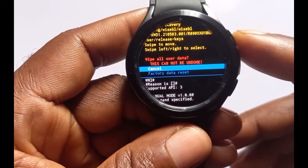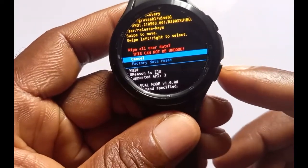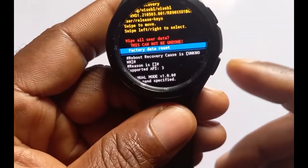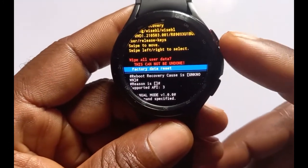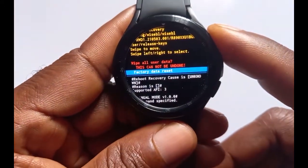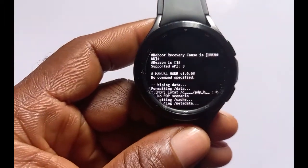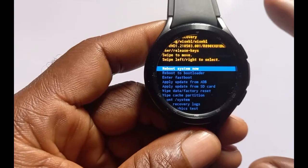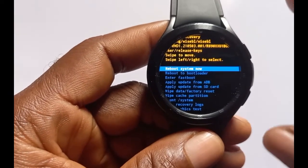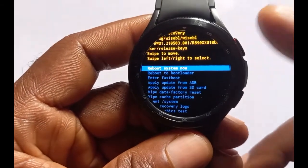If you want to cancel, press and release the button. To proceed, scroll to Factory Data Reset and press and hold for about two seconds to select it. The watch will now reset — this is the hard reset. Once it has finished, you need to reboot the system by pressing and holding the button again for about two seconds.